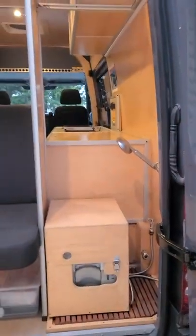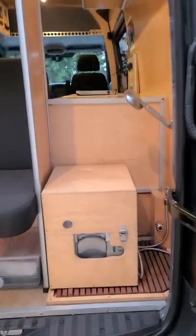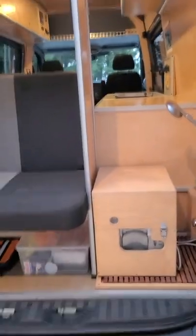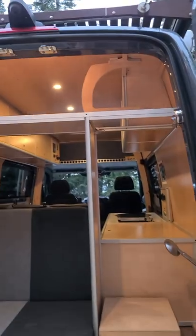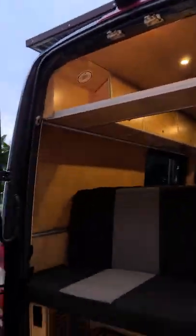Everything is powered by diesel or solar. There's no propane on this van. This is actually a compostable toilet that's portable — you can take it out if you don't want to bring it with you. And there's a speaker system up there.